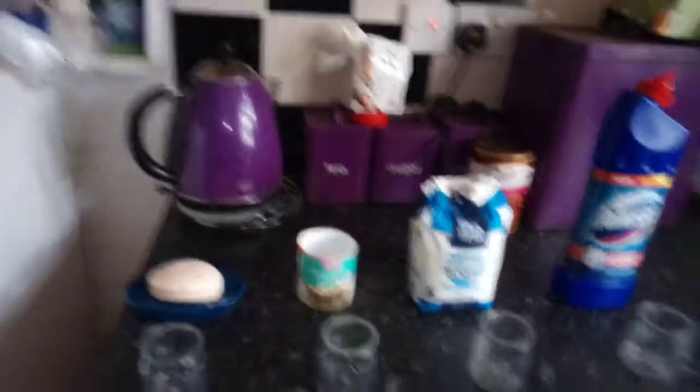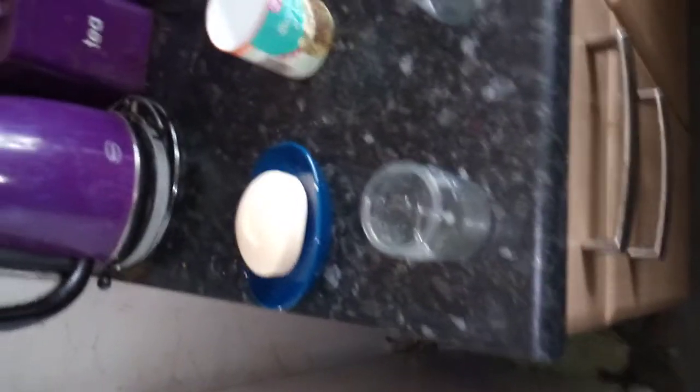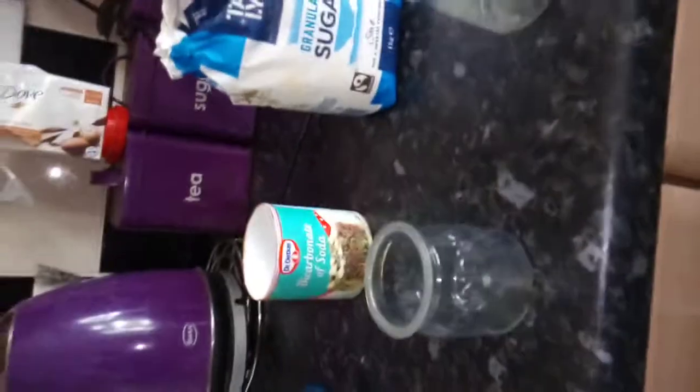Let's start with soap. This is the soap pregnancy test. It says you can use any type of bathing soap for performing this test. Take a small piece of soap and pour your urine on it. If it forms bubbles, it means you are pregnant. If not, you are not pregnant.